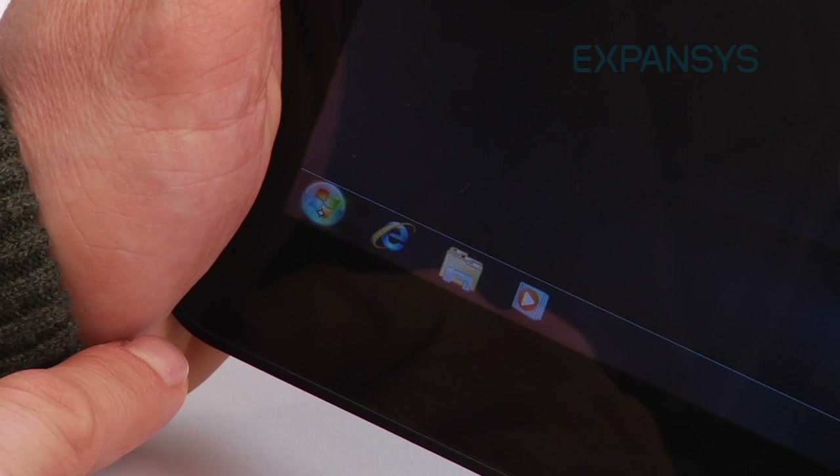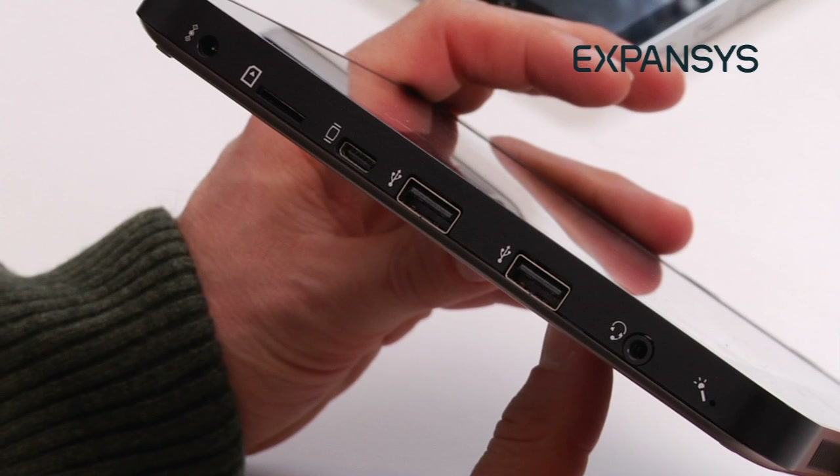Now, that's great if you're a business person and you want to plug in a mouse and a keyboard via USB and use it as an inexpensive and flexible laptop, which I think is a really cool idea. But it's not great in Windows 7 mode when it comes to its tablet functionality.